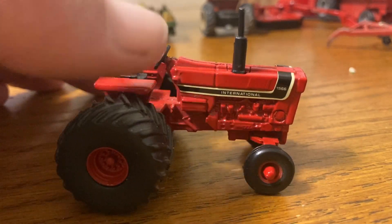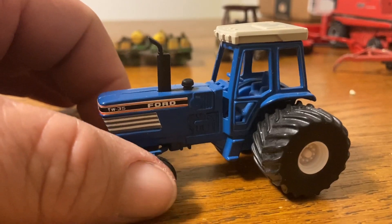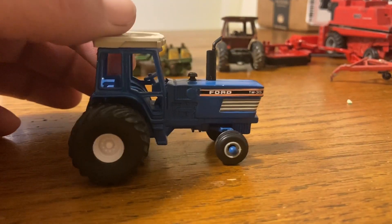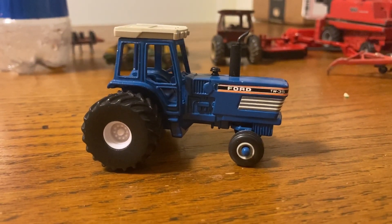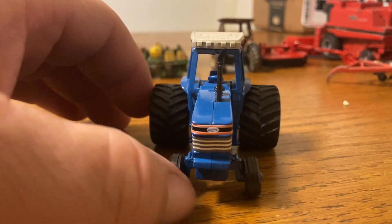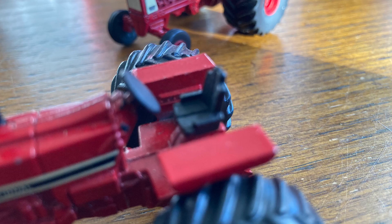This should be the second one we did and we didn't video this one either — it's a TW35. We put the wheels on this one. We dropped it and the top of the cab came off, so we put a little glue and stuck that back on. We just did this one last night. Still trying to figure out which one to do next. Here are some of the rest of the ones we did — a lot of these are going to be for sale at the toy show.